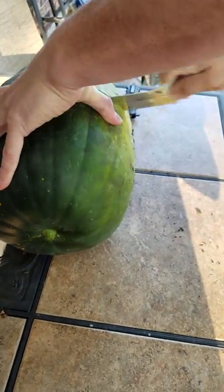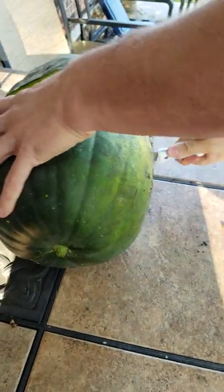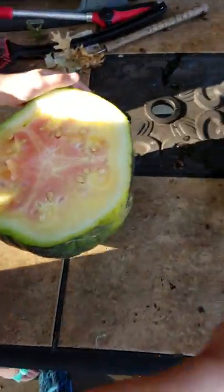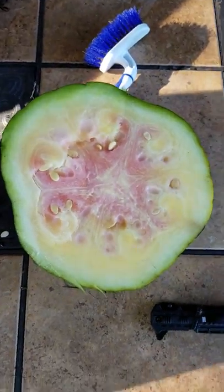It's not ready — not even close. Dang it, and that was our big one too. That's what I was saying. I don't care how green it was, it's still not ready. Now who wants a piece?